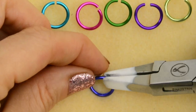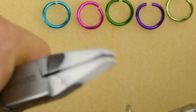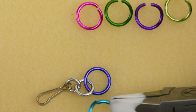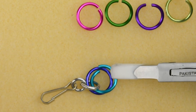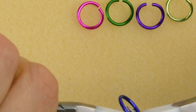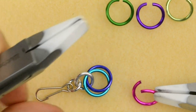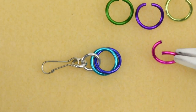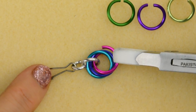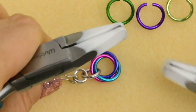Now add a large ring through the connector and close. Then add a second large ring through the connector and through the large, and close. Repeat that with a third ring — through the connector and through the large — and keep going for all six rings.